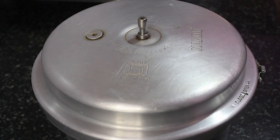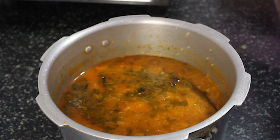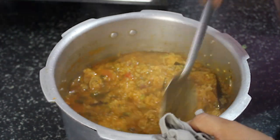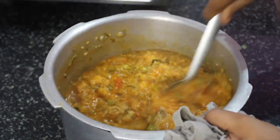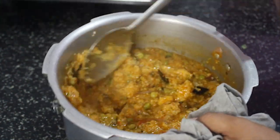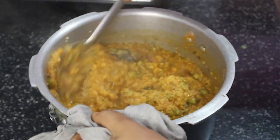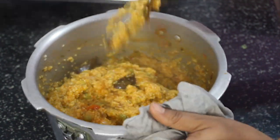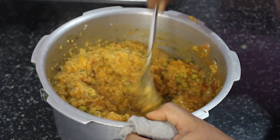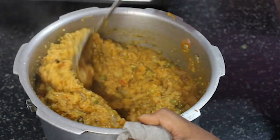I am going to mix the tomatoes together. This will take about half an hour. We will mix it in the same way and close it for 5 to 10 minutes.